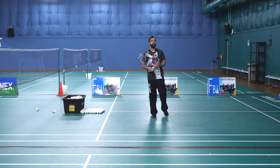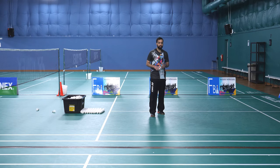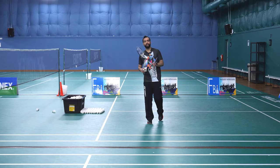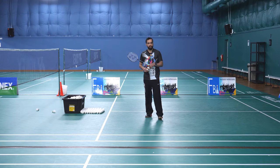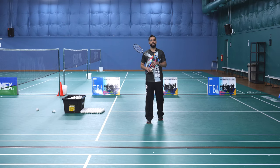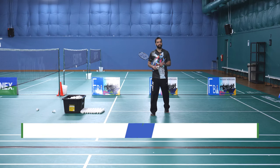Now we are moving on to returning of the serve. Serve return is an important part. Just like I explained how to serve in singles and doubles, same way there are different ways of returning the serve. We're going to be starting with the return of a high serve in singles.